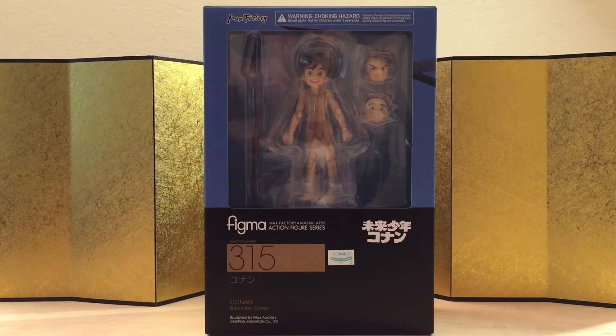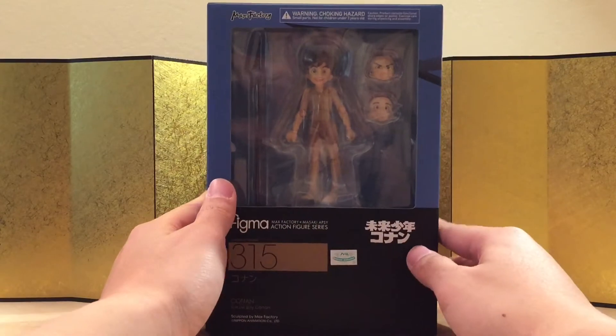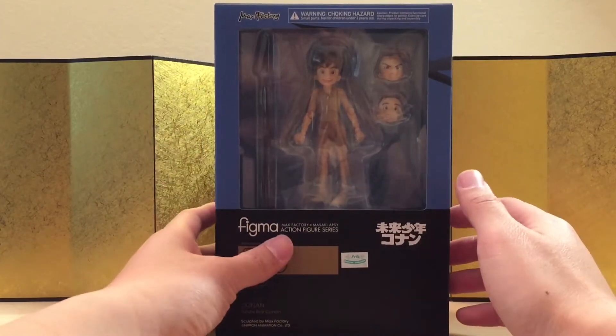This one's kind of a random pickup for me. In terms of the backstory and the character, I probably know as much as Jon Snow. I do remember seeing this when I was a kid, but I was too young to remember. But I'm a really big fan of small characters that look really fast and have good articulation. I'm a really big fan of Figma, so why not, right?